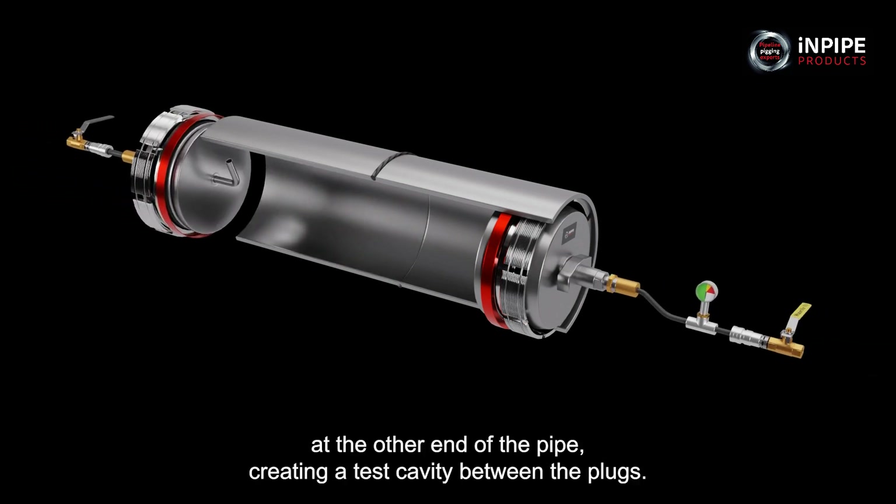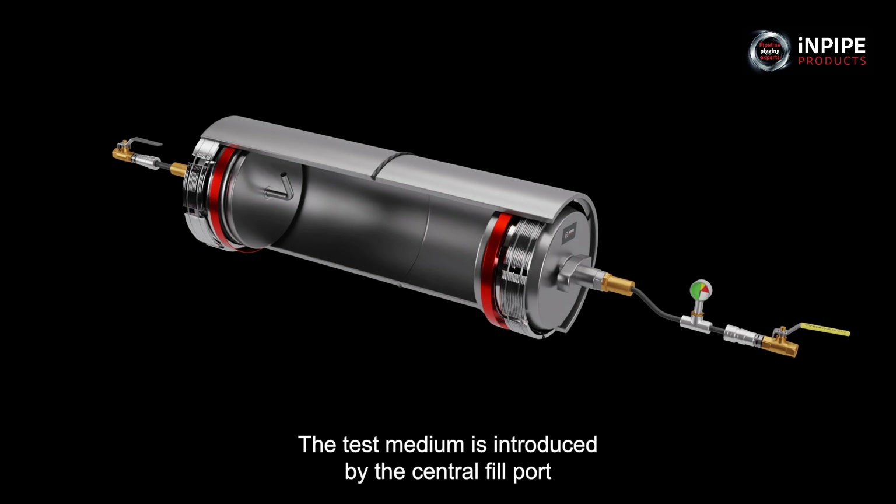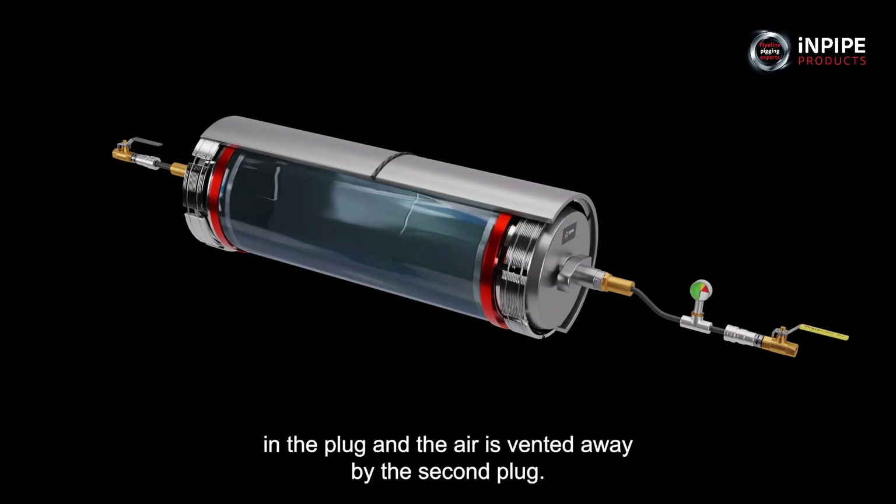This procedure is repeated at the other end of the pipe, creating a test cavity between the plugs. The test medium is introduced via the central fill port in the plug and the air is vented away via the second plug.